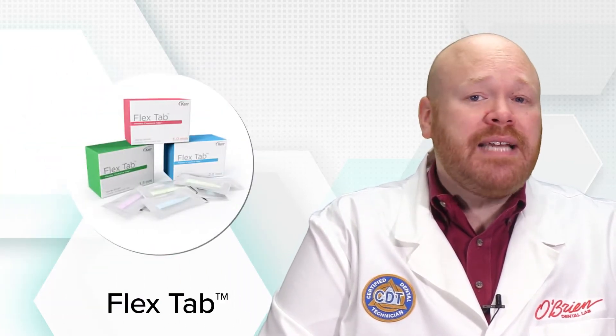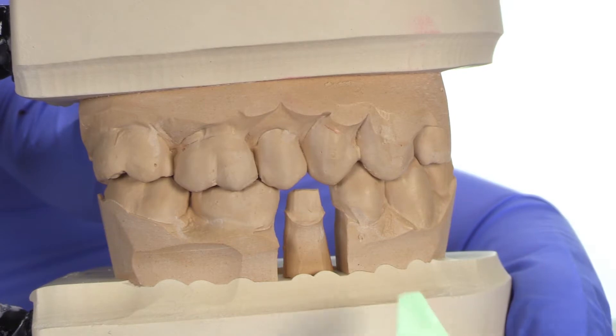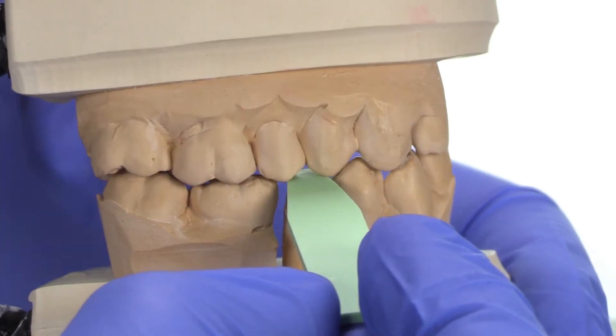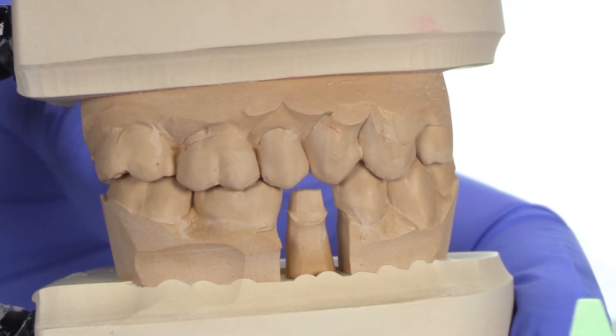The first tool is the FlexTab, which is a single-use product made of a flexible, rubbery material. After the tooth has been prepped, the tab is placed on the prep, and then with the patient biting down, the tab is pulled through. If the tab resists the pull, then there's most likely an area of the prep that does not meet the clearance requirements.